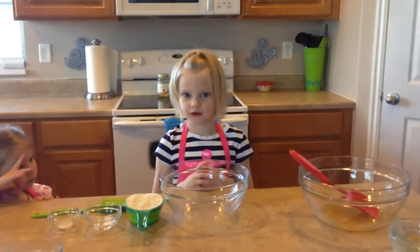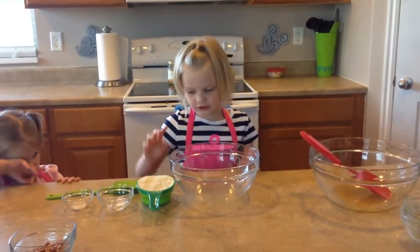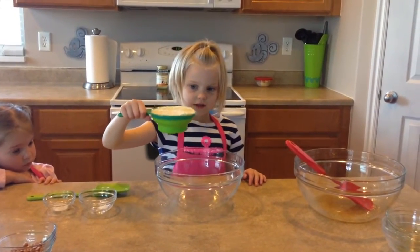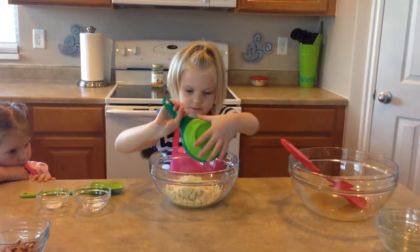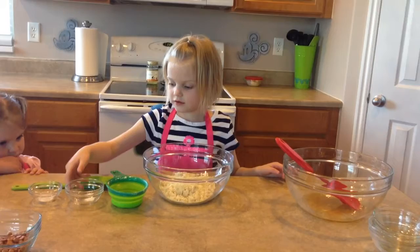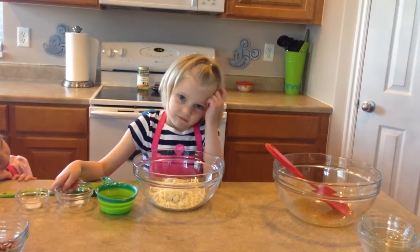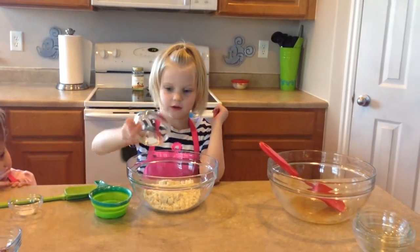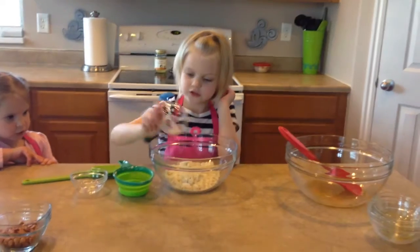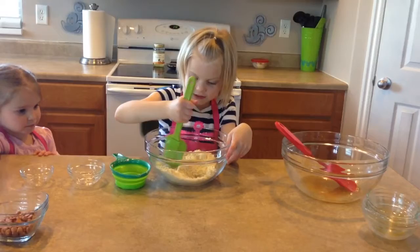We did a little break to get everything in order for the dry ingredients. And we're going to pour in almond flour. Salt. Baking soda. Salt. And then you mix it.